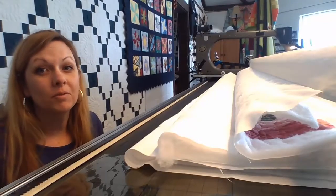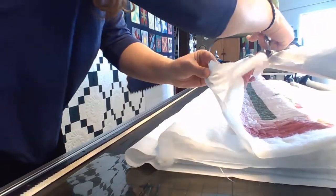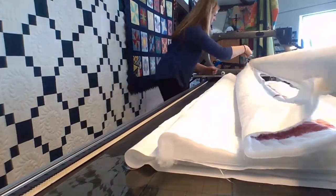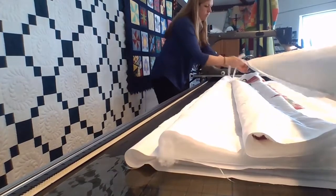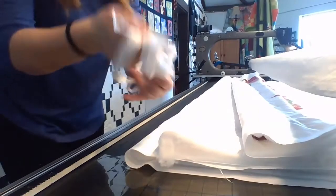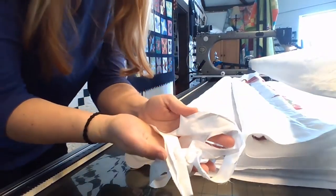Here it is again from the top of the quilt — that just goes in the trash. Now that you've seen how fast it is to take a quilt off of the frame, I want to show you how fast it is to load your quilt using the stapling method.